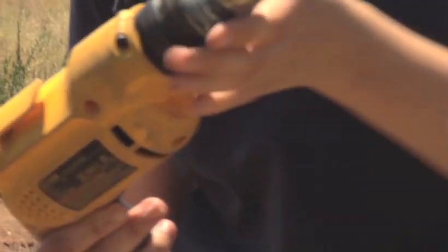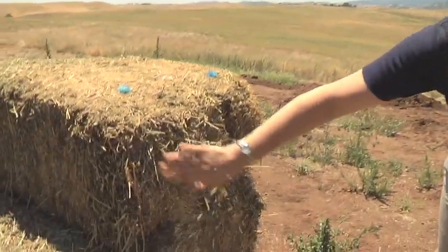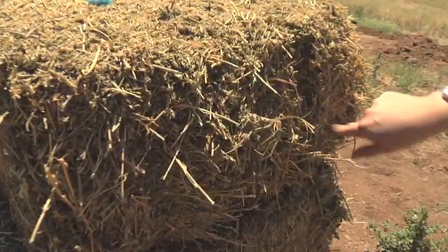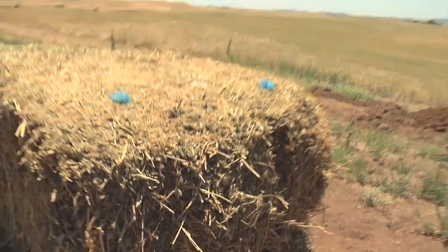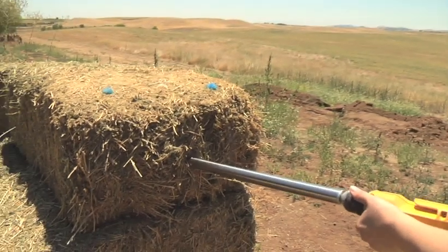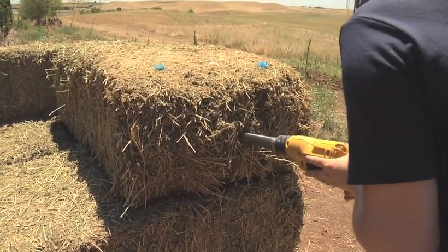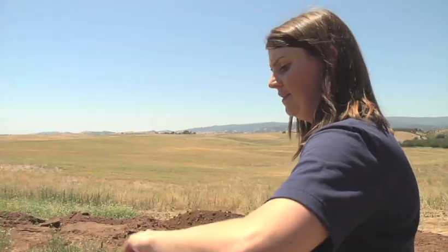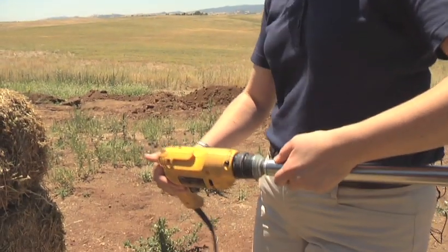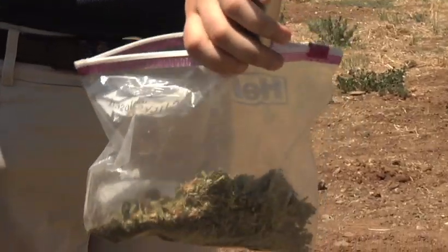You want to take a cross-sectional sample from the short end of the bale — the string end. We have our strings here and here, and the middle string is here. We don't want to cut through the strings, but we want to go about 12 to 18 inches into the bale. Then we detach the Corer from the drill.